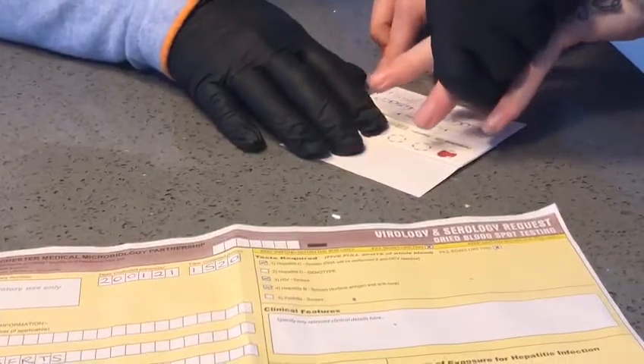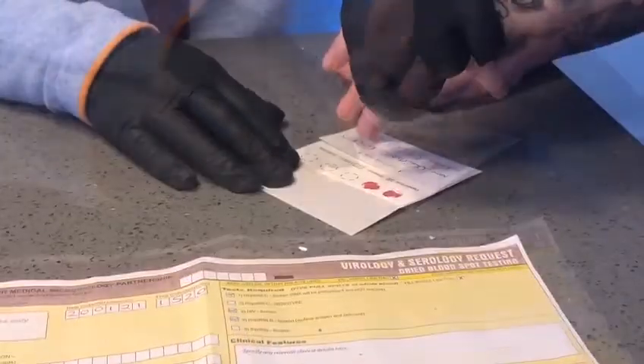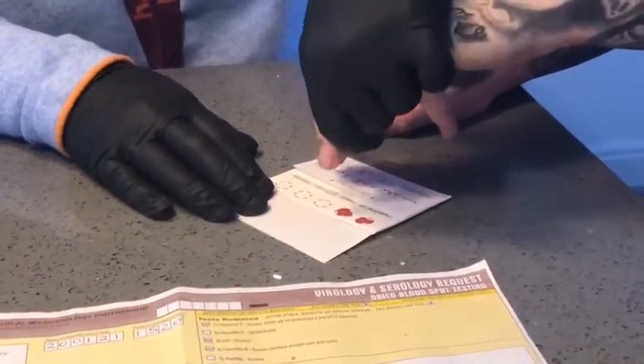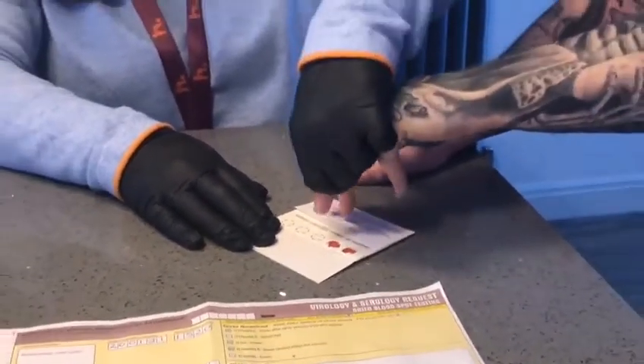Rubbing the finger like this will improve the blood flow. If you're not having much success, you can always use another lancet and take a sample from another finger. This does sometimes happen when the hands are cold.